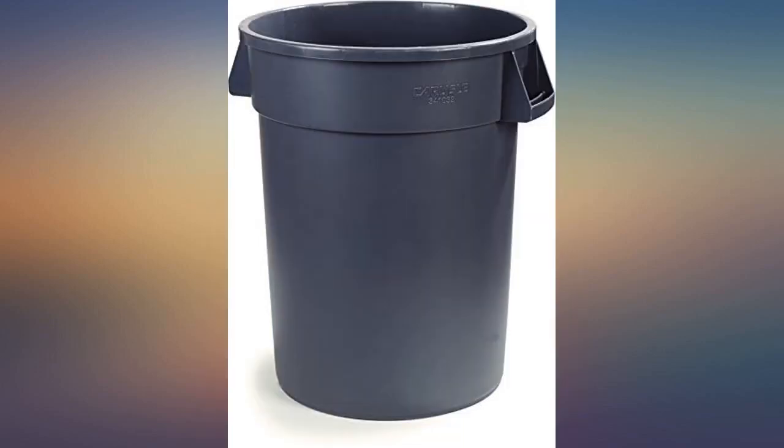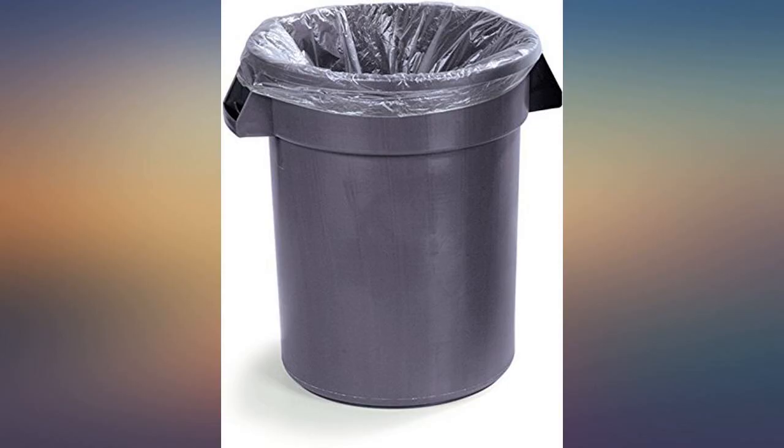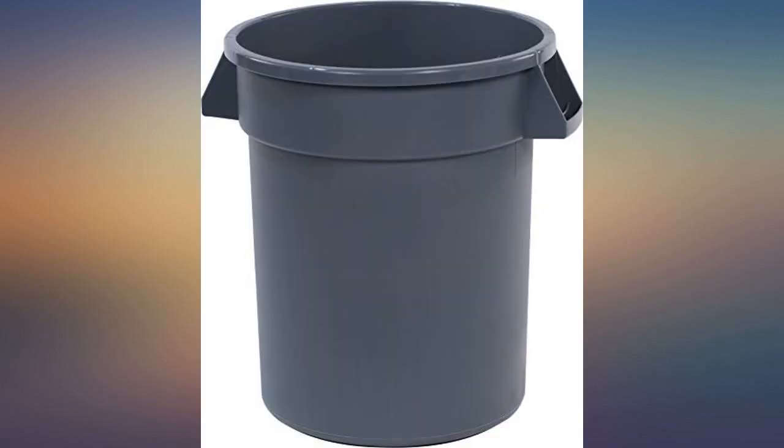If you need a lid, the Carlisle 34102103 Bronco Round Waste Container Lid, 20 gallon, black, will fit it perfectly. This is a trash can — the lid seals well if you buy it, and it holds trash bags just fine. Not much more to be said.